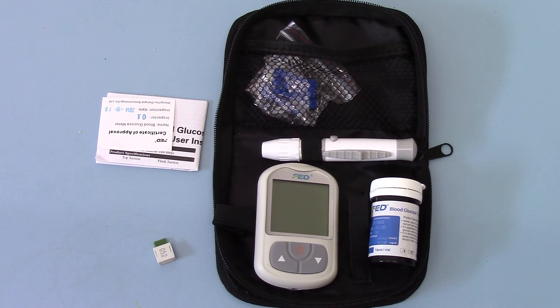In part two we'll come back and show you the setup of the meter — the insertion of the battery and setting the time and date on the meter — so that you're ready to start testing with memory recall of the test results.